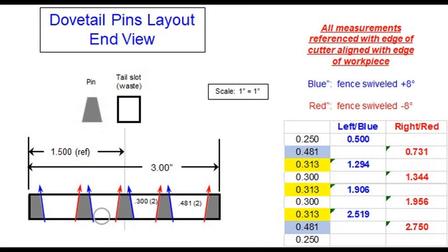This is a layout diagram for cutting the pins. Note that this is an edge view of the workpiece, whereas the slots layout was for a face view. You'll note that some of the cuts are made with the jig swiveled to the left and some to the right, and I've color-coded which cuts are left and right. The dimensions here are derived from the slot dimensions. There's no trigonometry needed, just simple arithmetic.